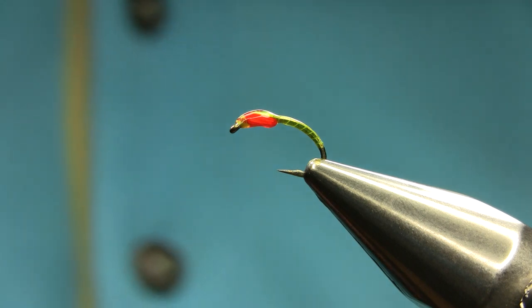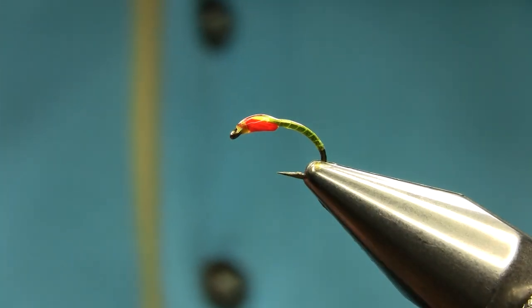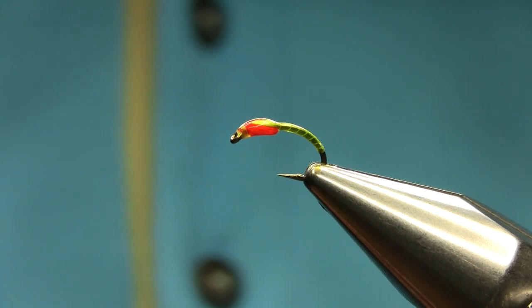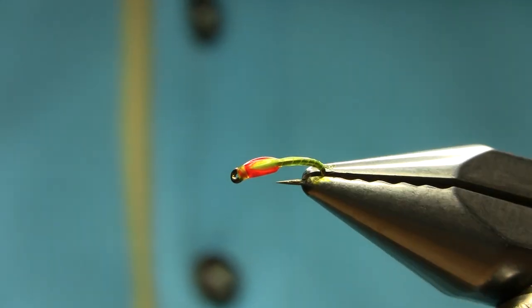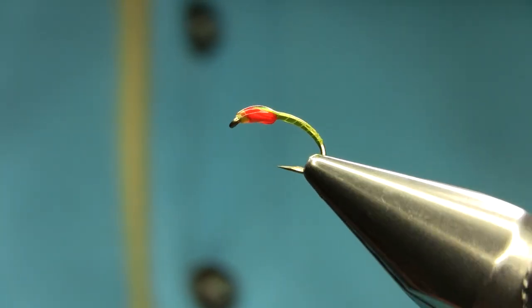Really good pattern — you can basically tie this on a size 14, 16, and 18. Works really well. Hope you enjoy this video, thanks for watching.